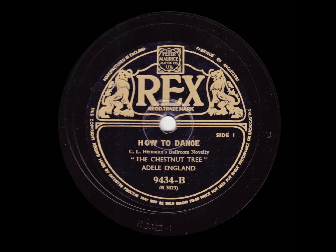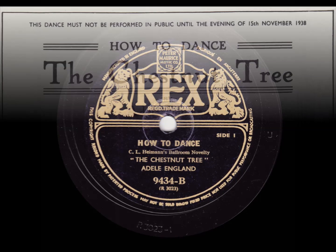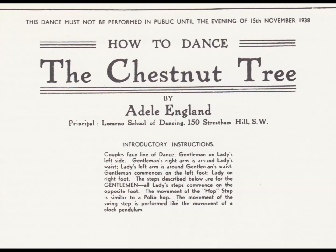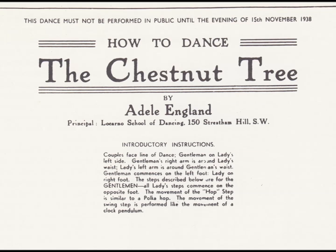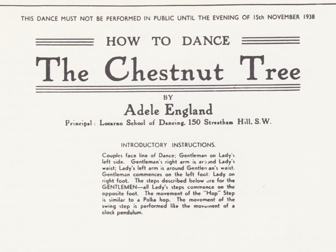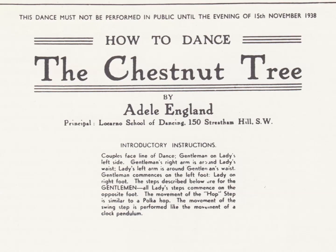Partners stand side by side, gentlemen on ladies' left with inside arms round waists, both starting on the outside foot. The hop step is similar to a polka hop, with a one, two, three hop.